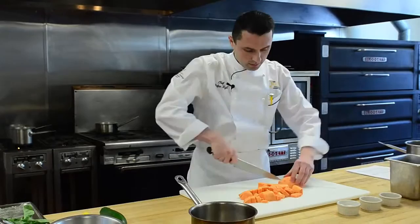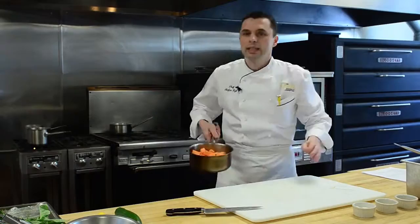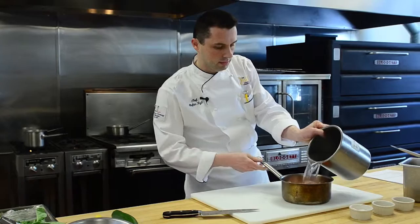First thing we will do is our maple flavored sweet potatoes. It doesn't have to be any fancy dice, just very simple. We'll cut them up, get them in our pot, and add a little bit of hot water. Always don't forget to season a little bit — just a nice little pinch of salt — and we're gonna put them on the stove and simmer them for about 15 to 20 minutes so they're nice and soft.